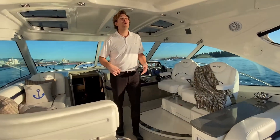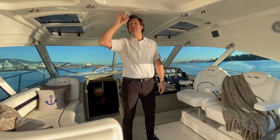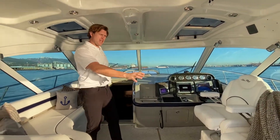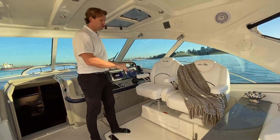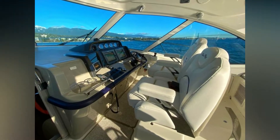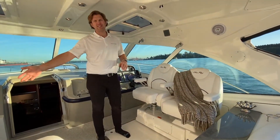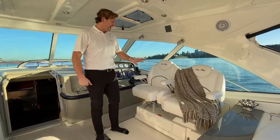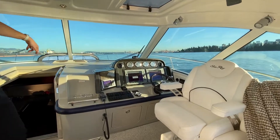Moving up into the upper cockpit, you can see just how big and spacious this area is. I'm six foot six, so there's a solid six foot eight up in this area. We have the Sea Ray dual rotating captain's chair. So when you get to where you're going, you can rotate the chairs back and have a nice social conversation with anybody on the port side chaise lounge here. And then when you're ready to go, rotate the seats forward.